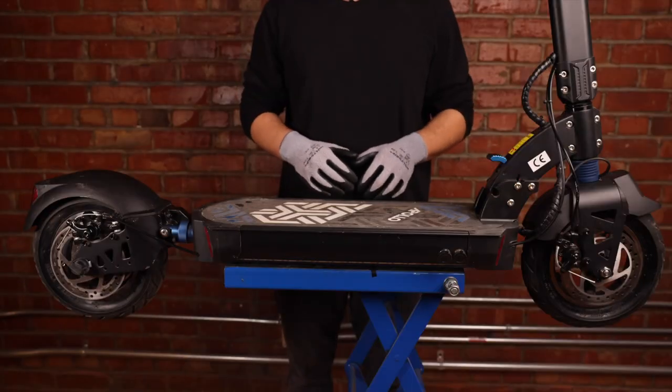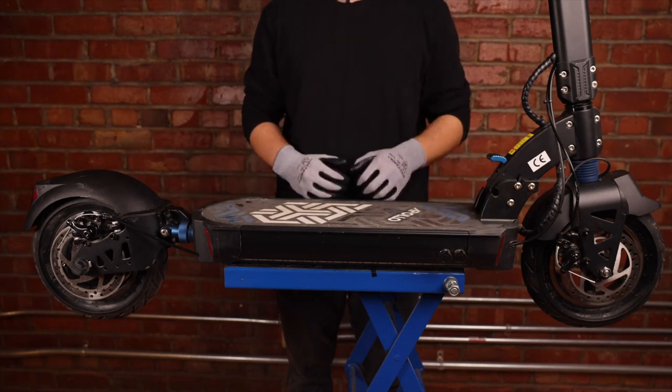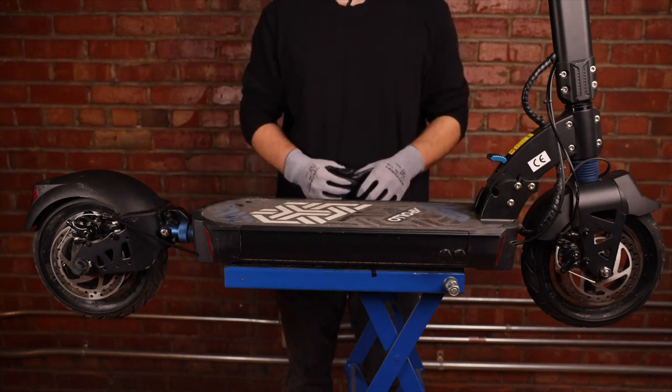Welcome back everyone. In this video I'll be showing you how to change the front and rear deck covers on the Apollo Explorer or Ghost.